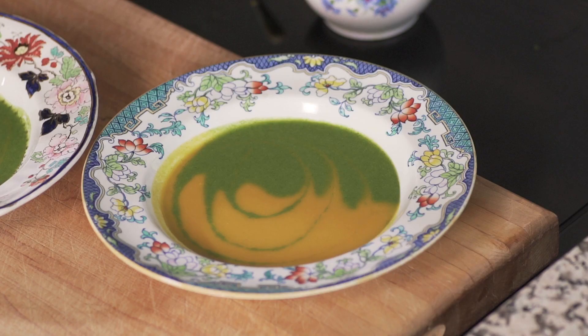The things to remember are: the same consistency for both soups, the contrasting colors — you could have white and purple, or beetroot and potato — and of course the flavors must go together.